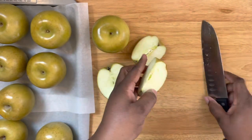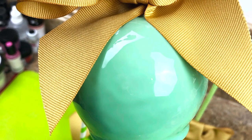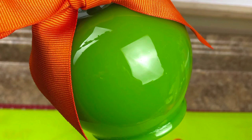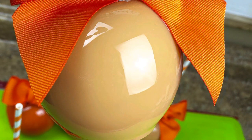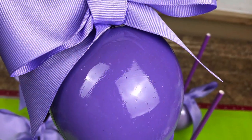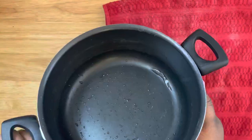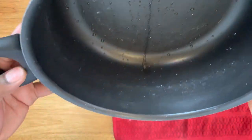This apple has some ripples and wrinkles in it. There is nothing wrong with the candy mixture — it is the apple. The apple was boiled too long, it sat in the water too long, or it developed pinholes from not being properly cleaned. That's why it's important to follow the process.